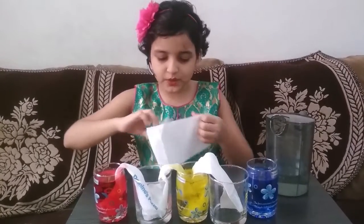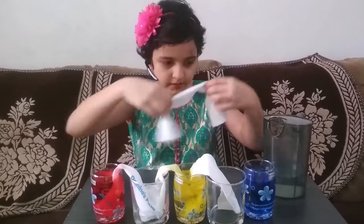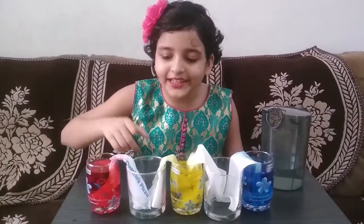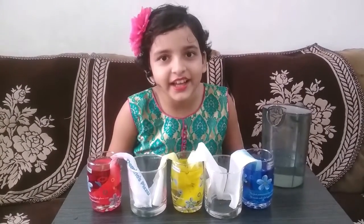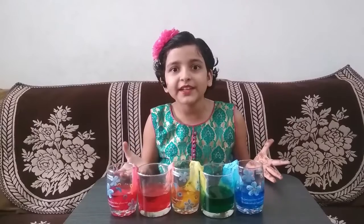The last one. I added a tissue paper in each glass and now we are going to wait for one day.